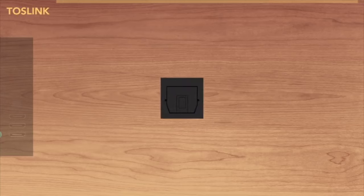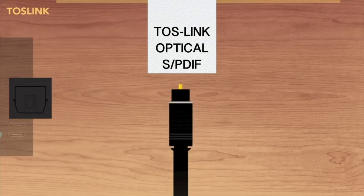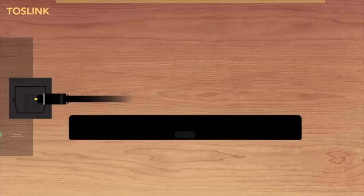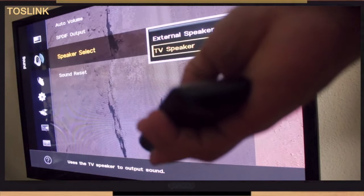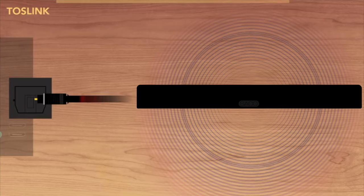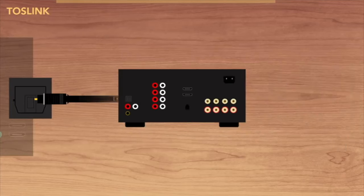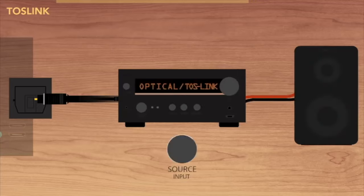On to Toslink, also known as Optical or SPDIF. This connection is super easy if your speaker has an optical port — once your cable is all plugged in, you may just need to go to your TV's audio settings to select external speakers. If you have a stereo amp with an optical input port, just plug your optical cable from your TV into it, as well as a speaker wire into the designated color speaker terminals. Don't forget to change your stereo to the designated channel.